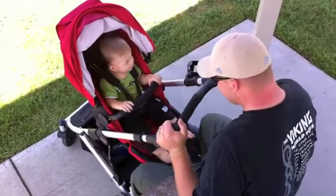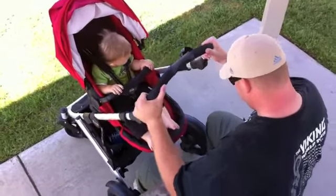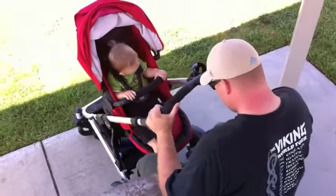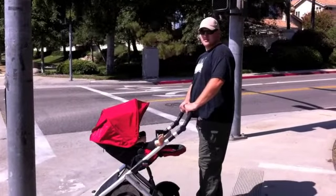Nate and our son are loving the stroller's bouncy suspension, and the toddler seat even lays totally flat for nap time.